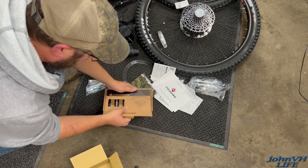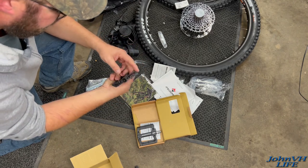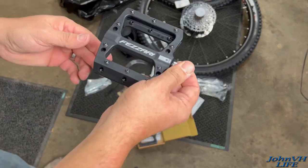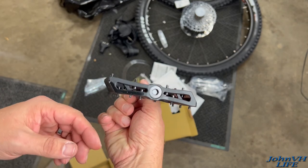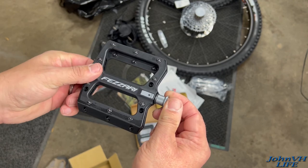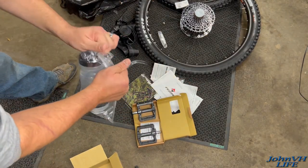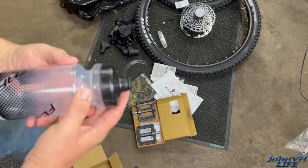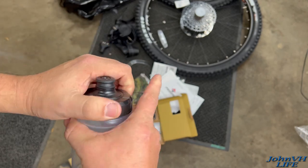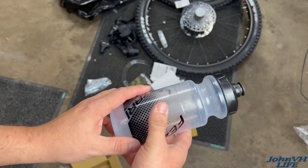Now the pedals — I opted for their pedals while I was going for it, they gave me a deal on them. They look really nice, some grease or oil coming out of them. Here's what they look like. Never mind my noisy cat. Should work fine I think. Thank you Fazari. And obviously the water bottle — it locks pretty hard. Alright, let's move on to the big box.